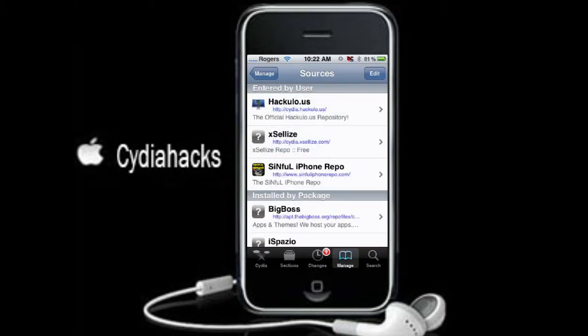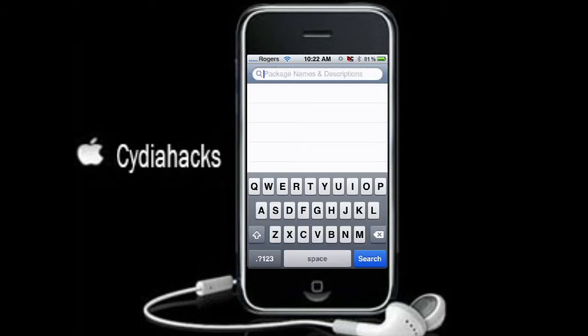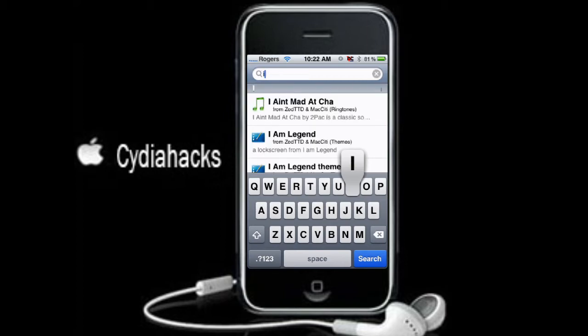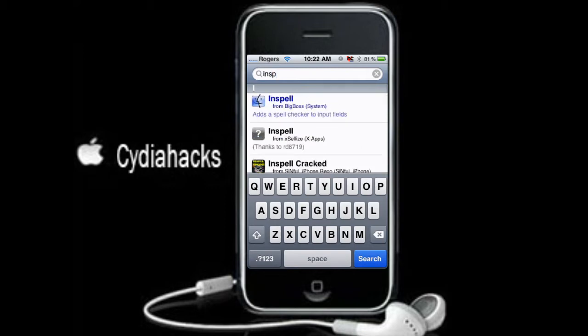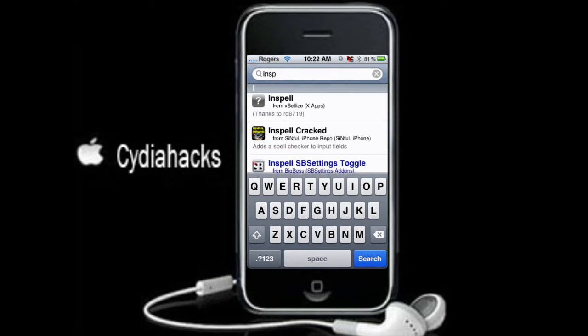Once you have added it, go to Search and search InSpell. Here it is right here — InSpell.